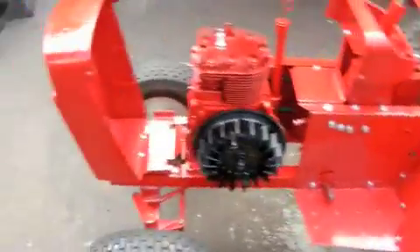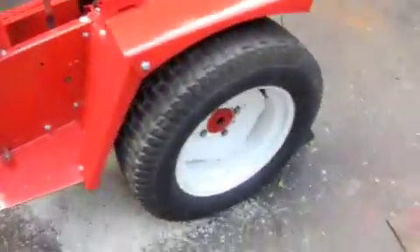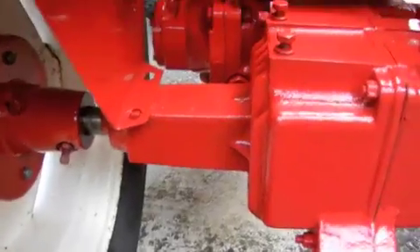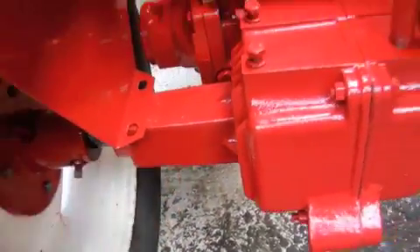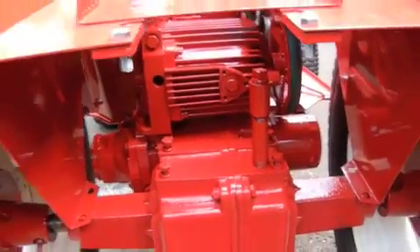It looks pretty nice with all the new hardware on it — we're not painting over that. The wheels will get done once it's together, and I got to end up tubing this one because it leaks, so we're just going to tube both of them. We still have to get the brackets for the rear fenders — just a piece of flat stock with a couple of holes so we can bolt these together.